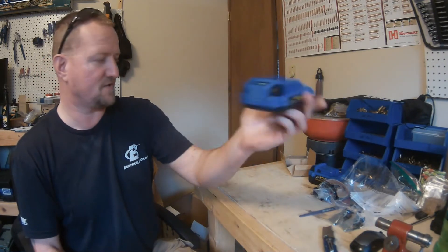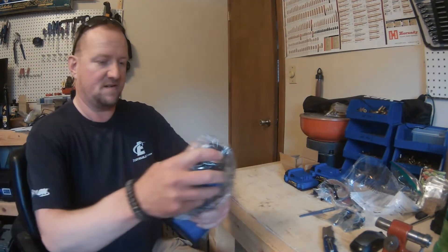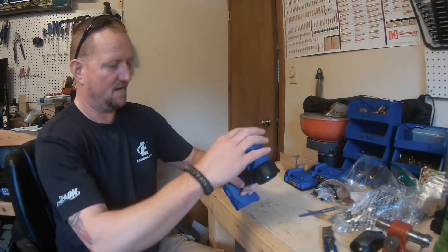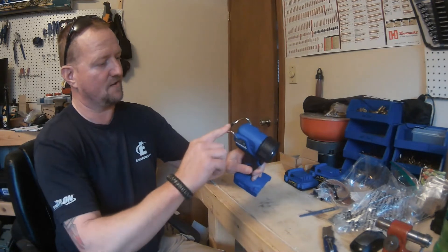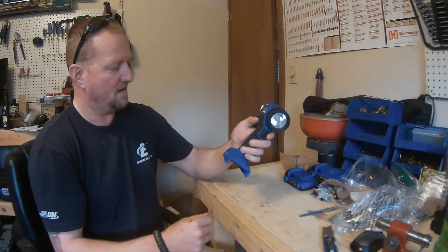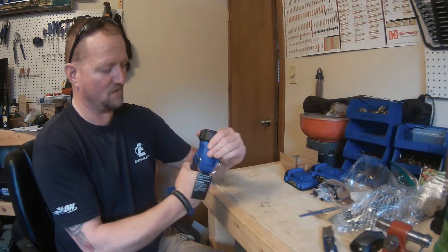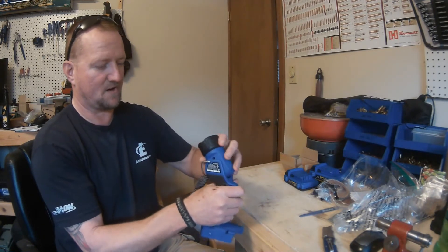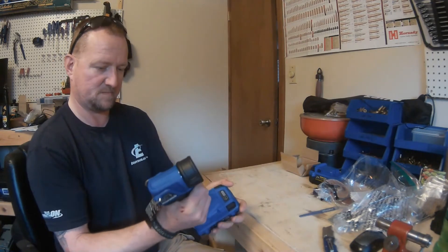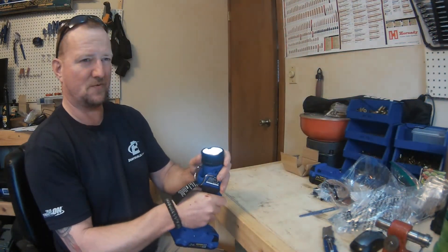Here's the work light. It's got a little hook on the back so you can hang it up. It feels really nice in the hand — it's only 200 lumens, but when you're working in small spaces that's plenty. The head rotates 135 degrees, and there's a simple trigger to click it on and off.